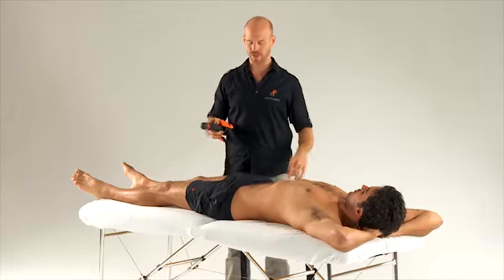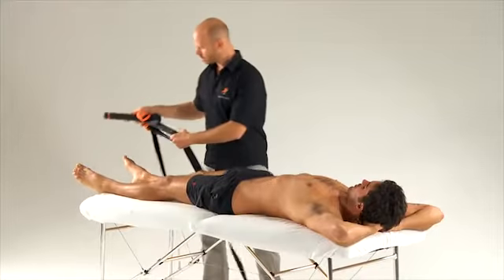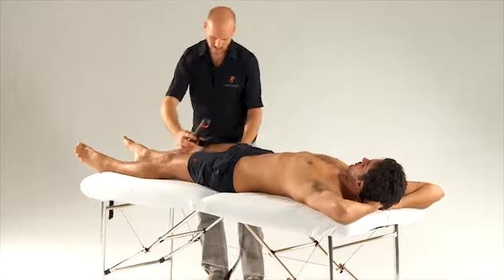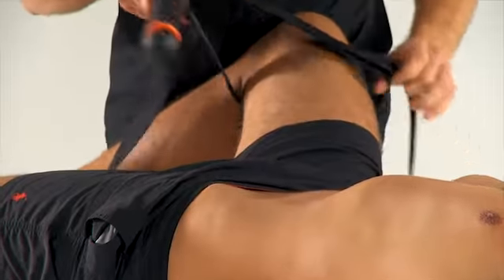To release the adductors using the belt lever, create a small loop in the belt and pass it over the foot and bend the leg up. Rest the leg against the body now.